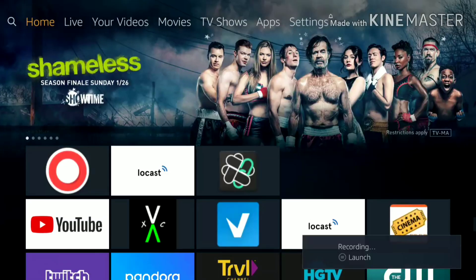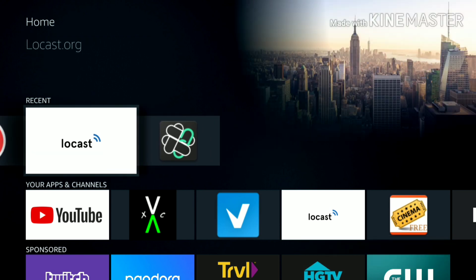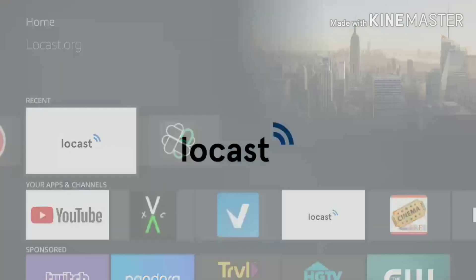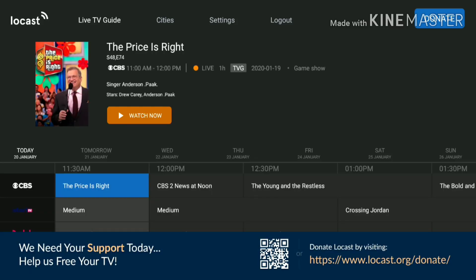This is an app called Locast for local channels. I can't use an indoor antenna, so this works for me. I'm in New York but I'm up in the woods, so Locast — open it up. This one has ads, I'll show you in a second.